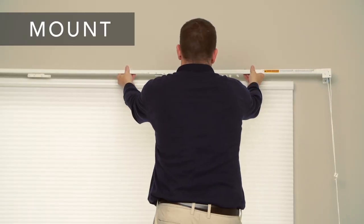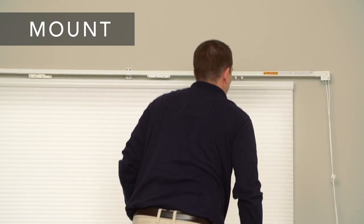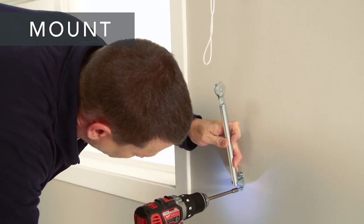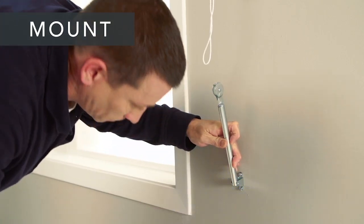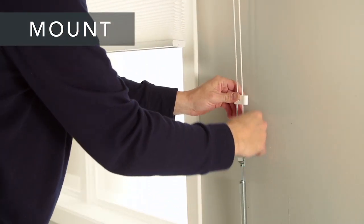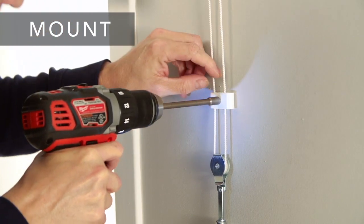Now slide the traverse rod onto the outside brackets and under the support brackets. Follow the instructions sent with your hardware to secure the support brackets to the rod. The final step in the hardware installation is making sure the cords are taut and attaching the tension pulley and hold-down device to the wall. This will create a safer environment for kids and pets if used correctly and consistently.